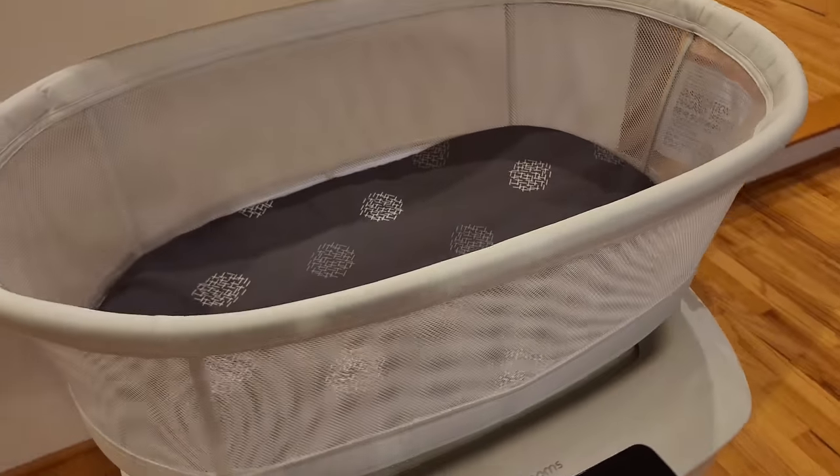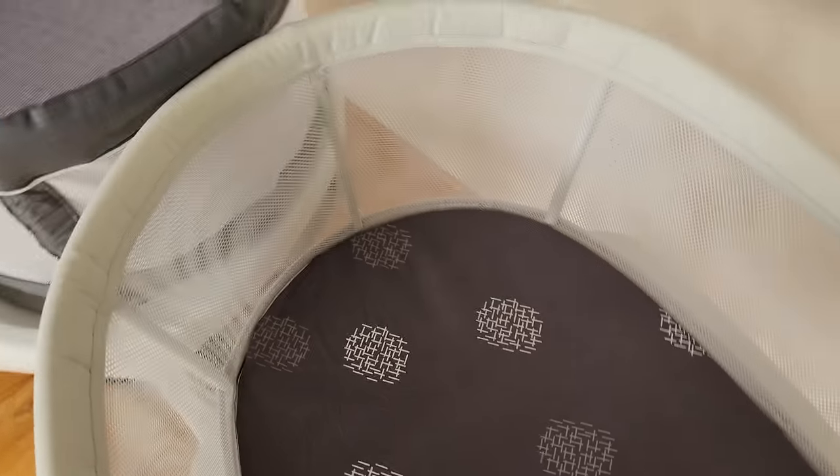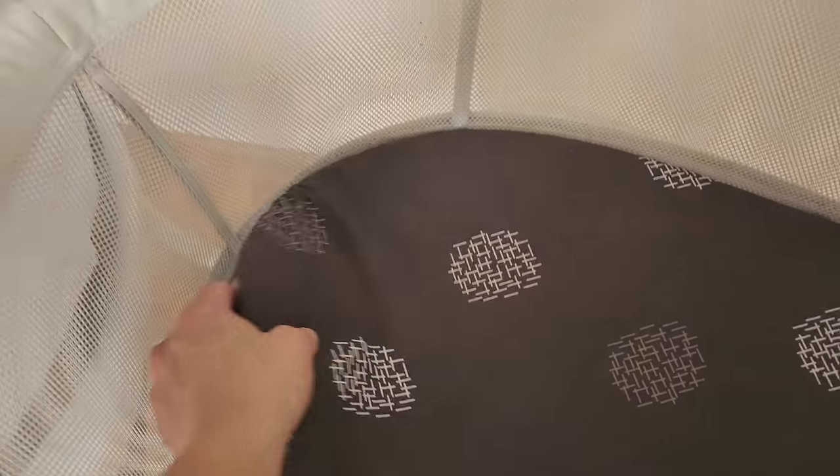As far as cleaning, for both machines the only part you can machine wash is the mattress cover — wash with cold water and let it air dry. Everything else you can only wipe down with a damp cloth towel.